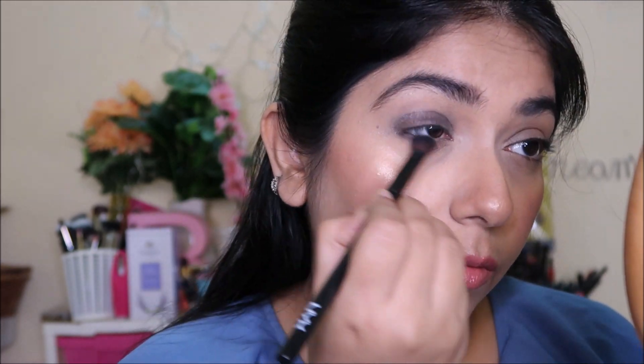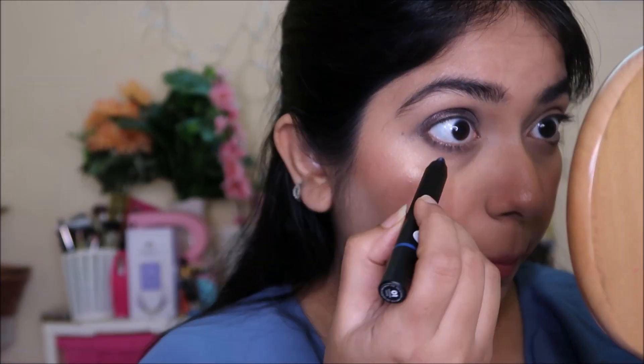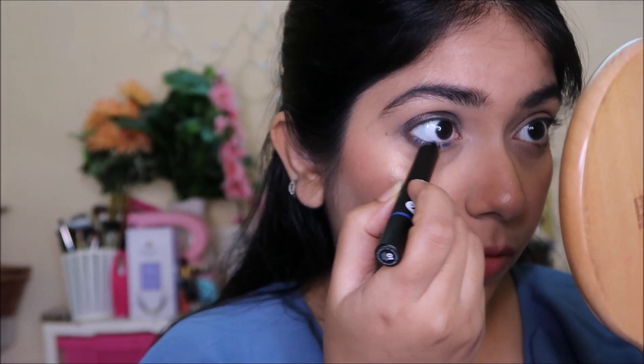I love the formula — it's pretty nice and super pigmented. You can create this whole look in under two minutes. They're very easy to work with even if you don't use eyeshadow daily. Just apply it and blend with a pencil brush and you'll get a very nice look.